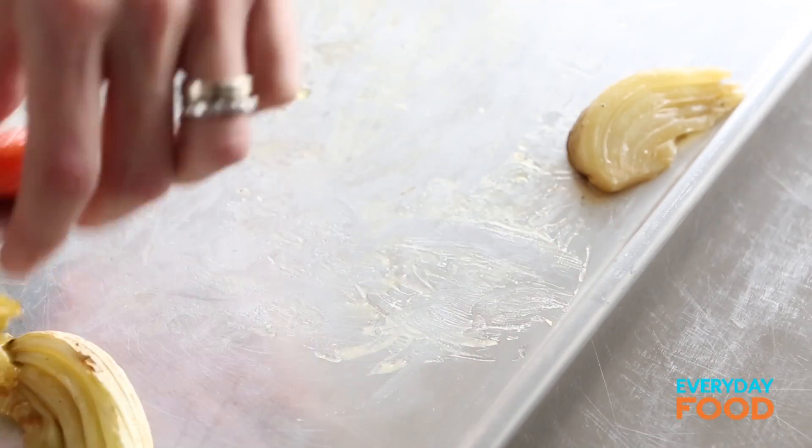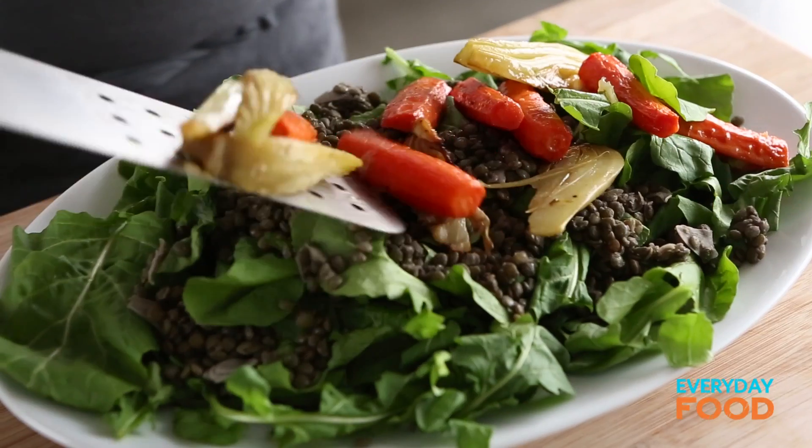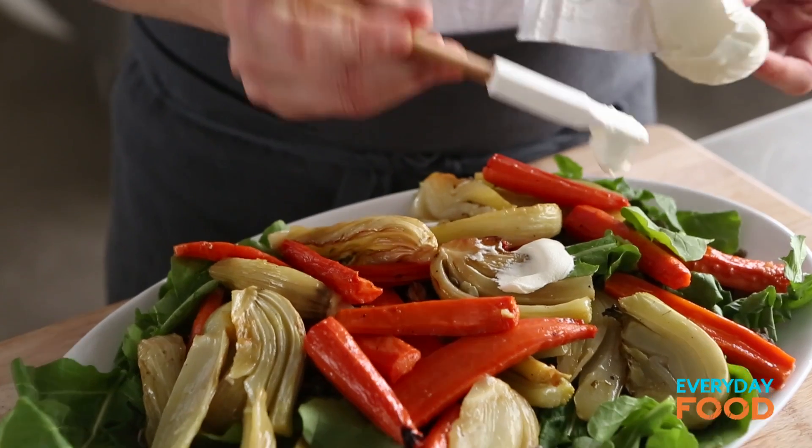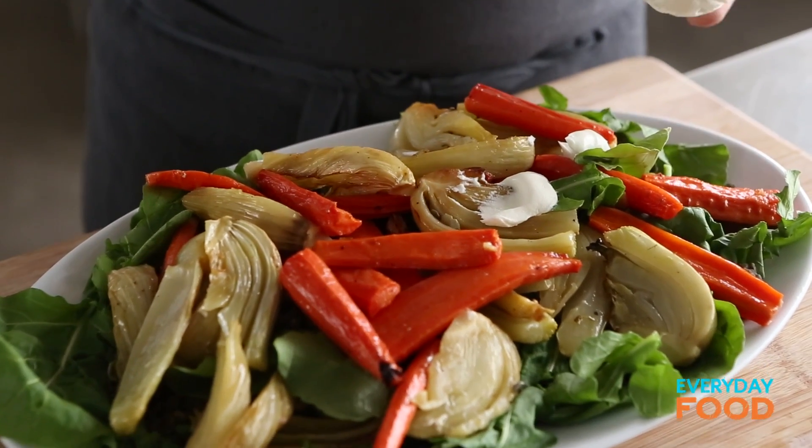It's very, very hearty and kind of unexpected with the lentils and all the roasted vegetables. Dot with four ounces of goat cheese. If you or your friends don't eat dairy, you can certainly leave this out. And if you're looking for something truly vegetarian, roast these vegetables without the pork loin.